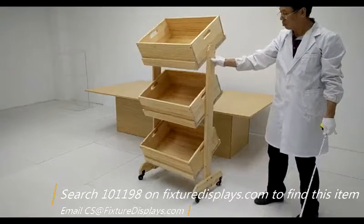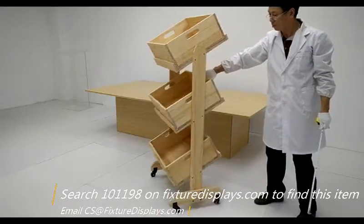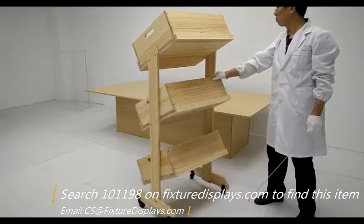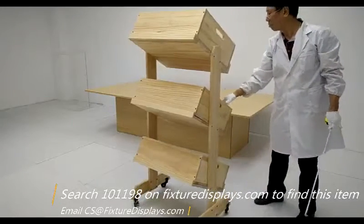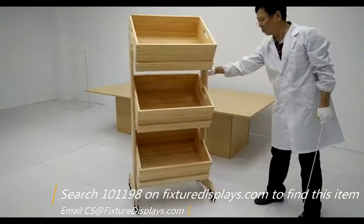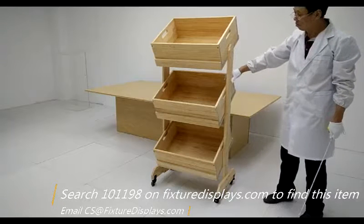This unit can be used with or without the bins. If your products are better displayed without the drawers, you're free to do so. We're rotating the unit to show how stable it is — it does shake a little bit, but unless you're selling very heavy products, this should be good for most applications. If you're concerned about stability because you're selling something really heavy, do consult with us prior to your purchase. Thank you for shopping at Fixture Displays.